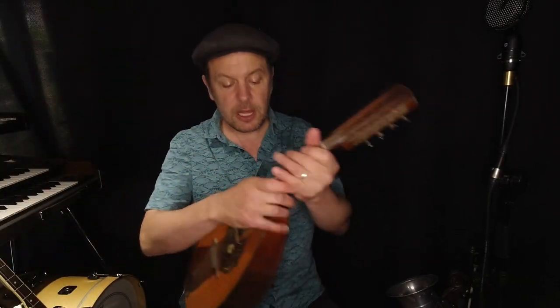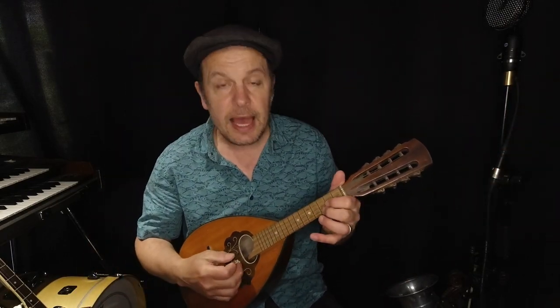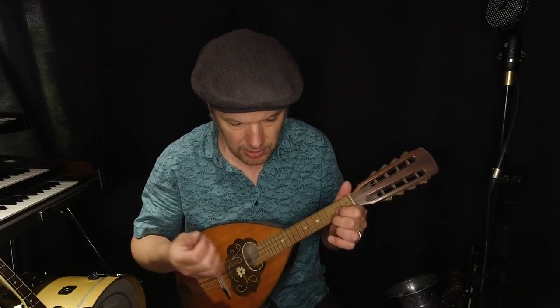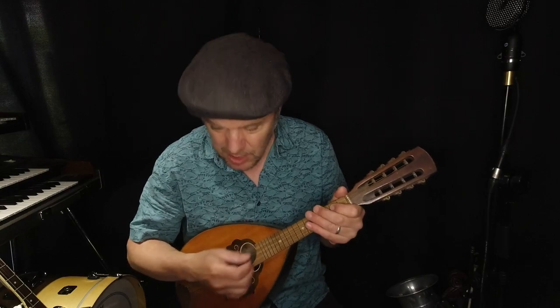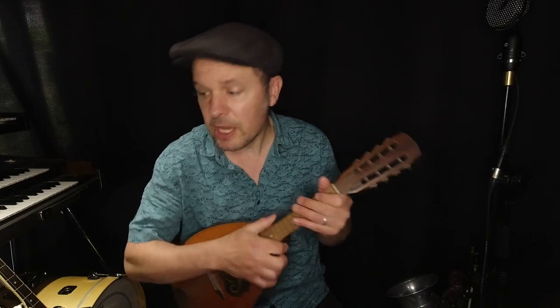We've also got things like mandolins. This one here is a German mandolin, kind of 1930s, and it sounds very nice — a nice load of top end, reasonably balanced. Again, you can have a conversation while playing it. It's perhaps a little bit louder than the guitar, but that's only because I'm strumming all the strings; if I'm playing a single line, you're not going to hear it.